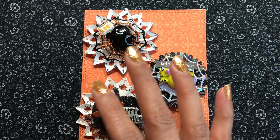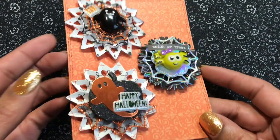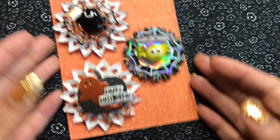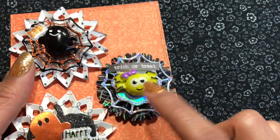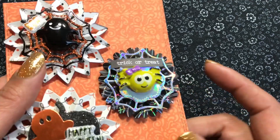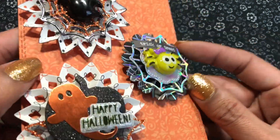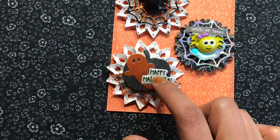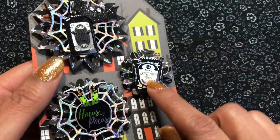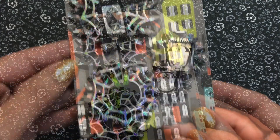All right, so this last set is using the DCWV Happy Halloween collection that I got from Joann's. Let me just adjust here a little bit. And so again, I just used a bunch of things from here. They're everywhere. These came from AliExpress — those are super cute, I got those last year. I got these this year. But I love the holo in this collection. Love, love, love that. I got some stickers and die cuts. These stickers came from Target this year. So that's that set. And then this one here. I used those bottles from Michael's this year. And that little Hocus Pocus — that's really cute. Also a sticker from Michael's.